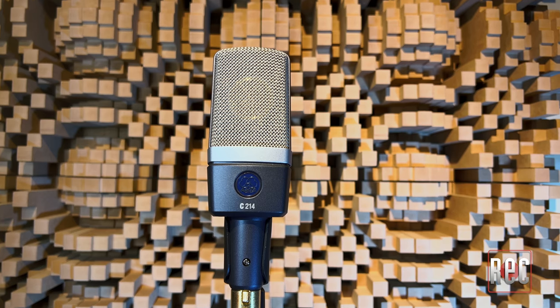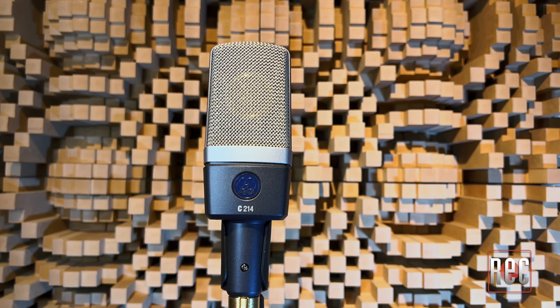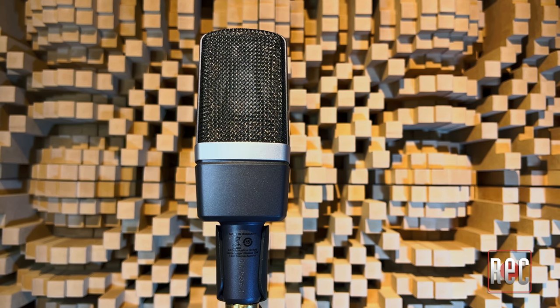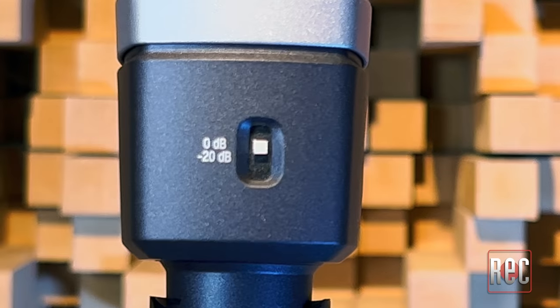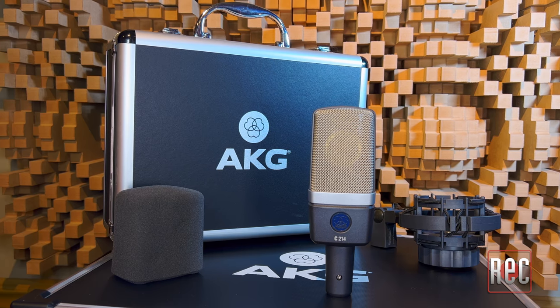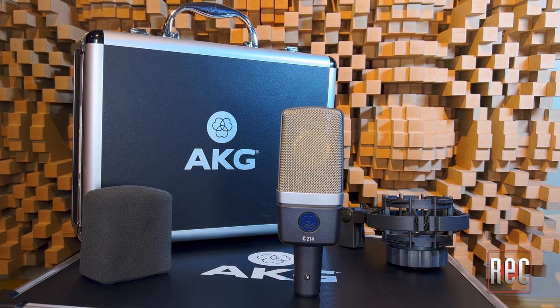Now we come to the AKG C214. Introduced in 2008, the AKG C214 is the most affordable entry in the C414 style world. The C214 maintains the flat, gently rounded, rectangular appearance of the line, finished in C-series dark grey. Most of the real estate on the C214 is taken up by a large, open, silver mesh grille that nicely shows off the capsule and the internal suspension mount. The C214 capsule is a single-sided, fixed cardioid design. The C214 does offer pad and high-pass options with simple controls on the sides, and comes with a small compact briefcase, windscreen, and an H85 shock mount.